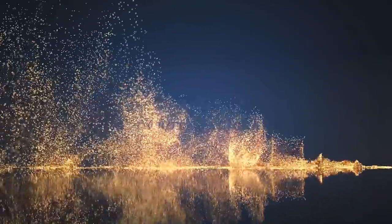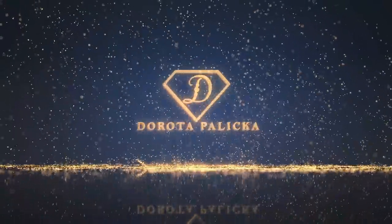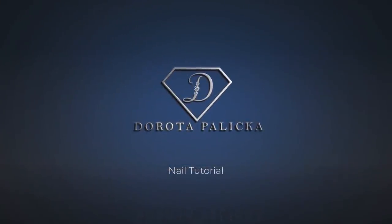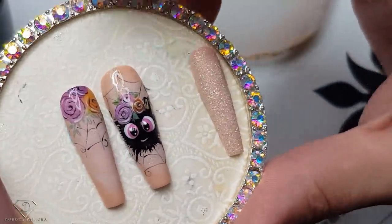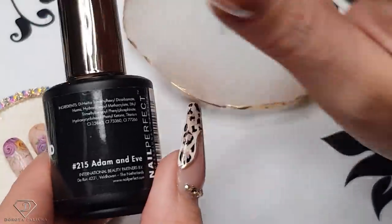Let's start! Look at this cutie! So another cute spider for this Halloween. I'm sorry guys, I have been doing only cute nails this Halloween.